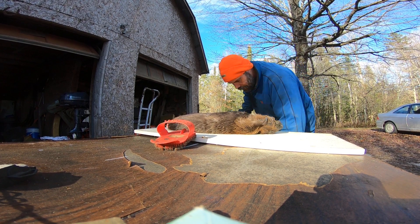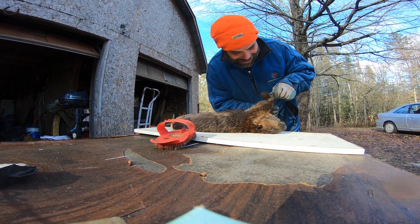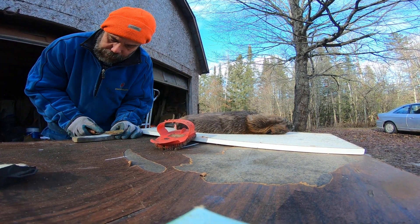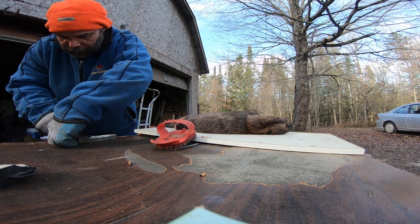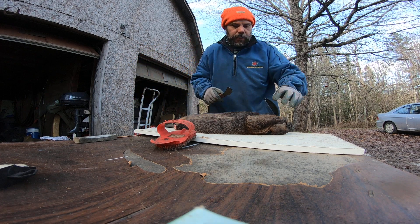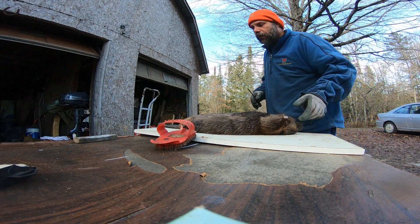I know there are guys that skin beavers in like a minute and a half, but they don't show you how many holes they put in the beaver. These beaver knives are pretty good. I haven't used this since last year. On a little guy like this you're going to probably do more pulling than cutting anyway. Let's get that paw — there we go. Now to open them up.